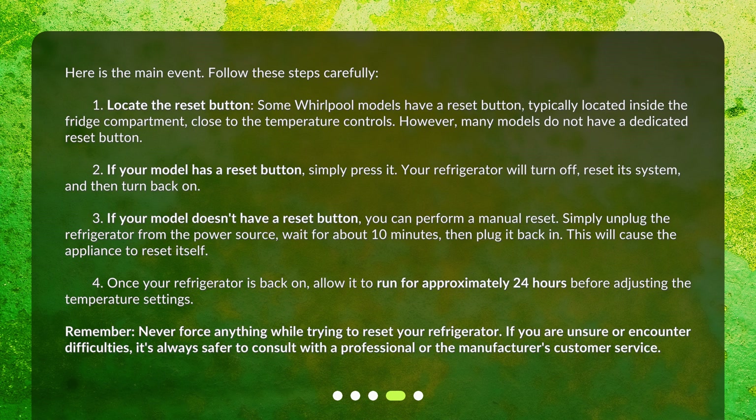Step 4: Once your refrigerator is back on, allow it to run for approximately 24 hours before adjusting the temperature settings. Remember, never force anything while trying to reset your refrigerator. If you are unsure or encounter difficulties, it's always safer to consult with a professional or the manufacturer's customer service.